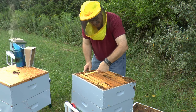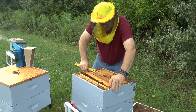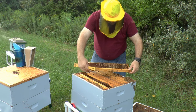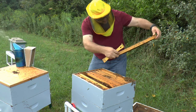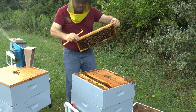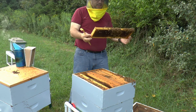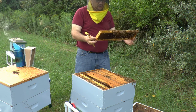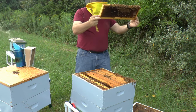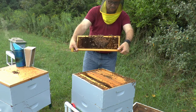Going after frame eight: brood all the way through with pollen. The first half of the frame is capped brood; the second half on this side is all pollen. The other side is all larvae ready to go - this is going to be a full brood frame. Far side has the same thing - the queen has literally just been right here. It's all very juicy with larvae and eggs. Quick scan for the queen - don't see her on this face.